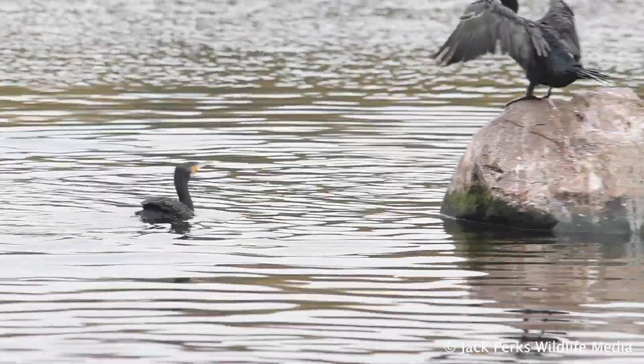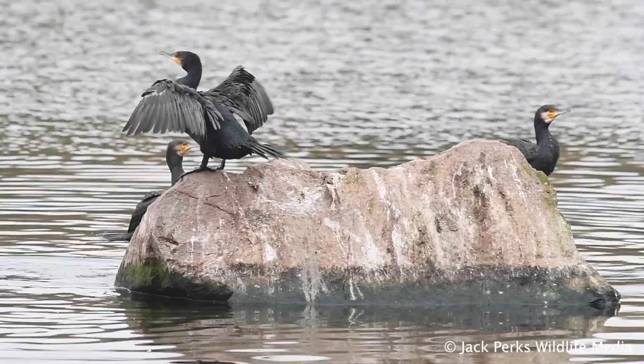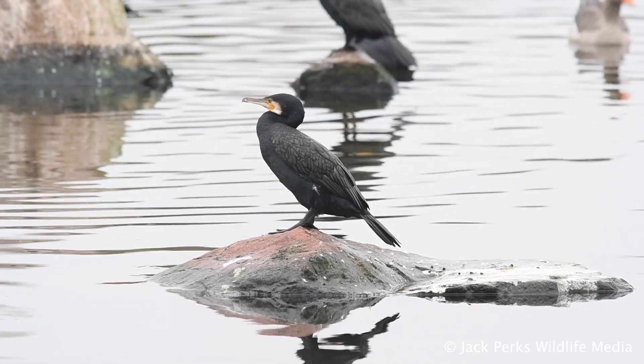These Cormorants have a huge worldwide distribution, found all over Europe, the east coast of America, Australia and Asia. In China, tame Cormorants are used by fishermen as a traditional method of catching fish.